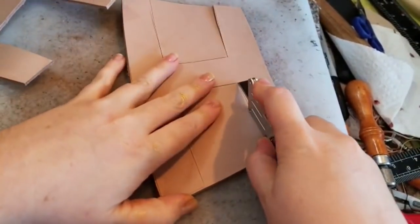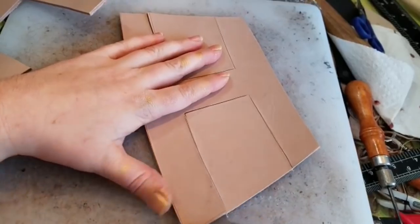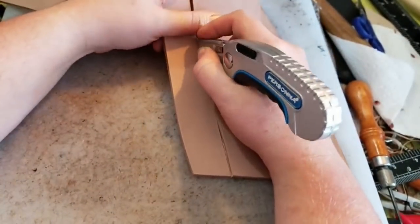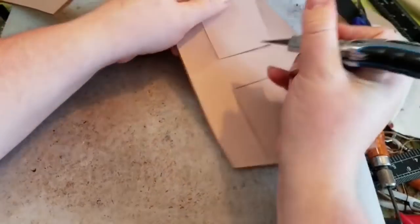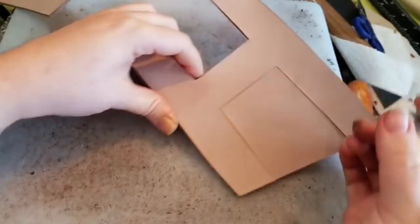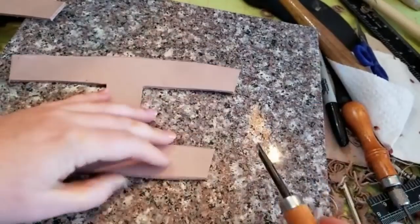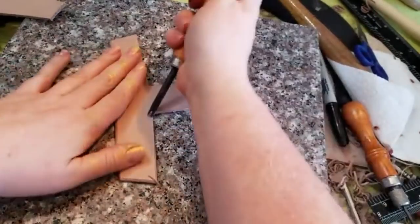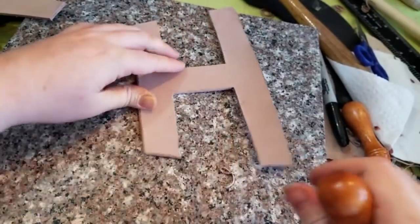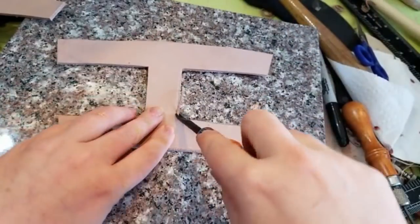So here I have it drawn out. I have templates available both on my Patreon and my Etsy, but you can feel free to draw your own. I had it sketched out on some 5-6 ounce vegetable tanned leather, and I'm just carefully cutting, trying to not overcut into the finished piece with a box knife, but you could use whatever you like. Then going through and beveling the edges with a little tool that just removes little segments, and it's going to give us a more polished looking finished piece.